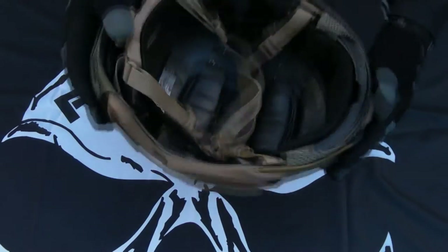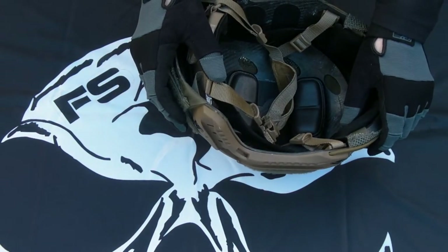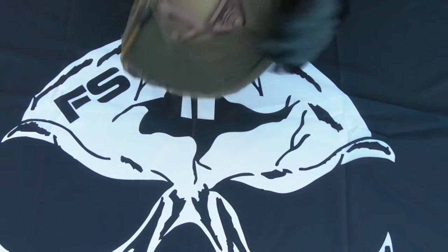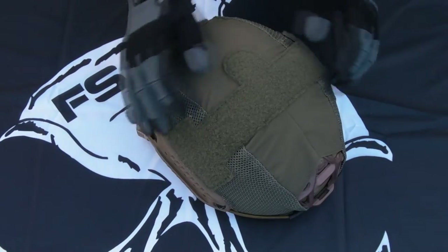I've got it fitted to the carbon obstacle. They make versions for the ballistic, the maritime — pretty much whatever obstacle you want. Get in touch with First Spear and they'll have a cover that's going to suit your particular lid.